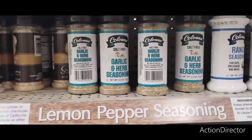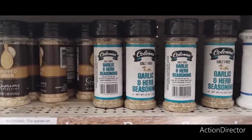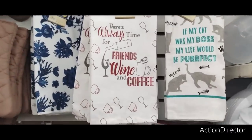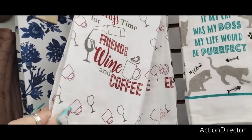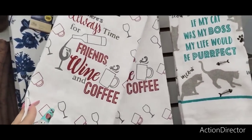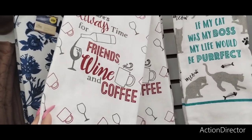Salt-free garlic and herb seasoning — not bad. You know what would go cute with those cutting boards? If you're getting your friend's wine stuff, two of these flour sack towels would make a cute gift to go with that wine cutting board.